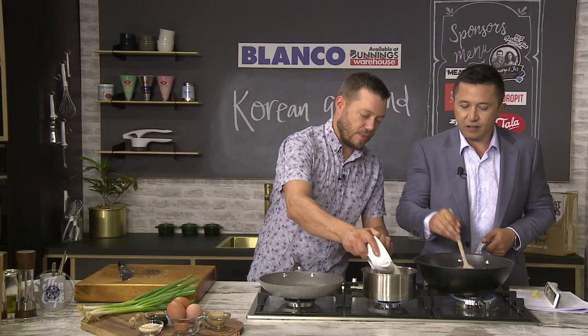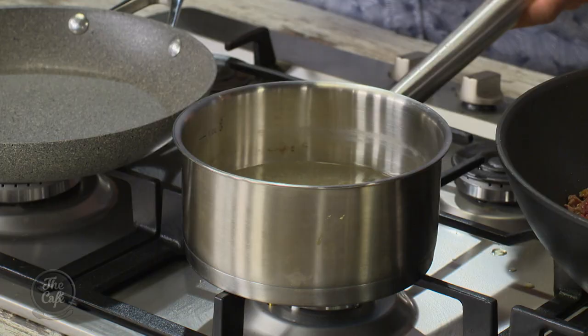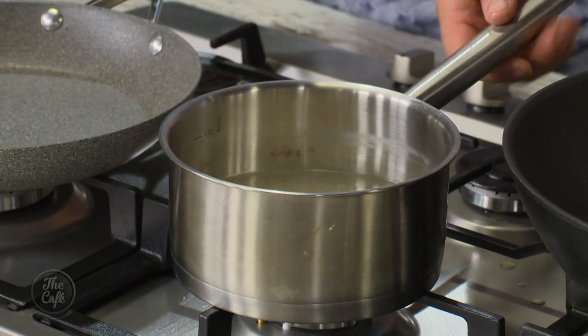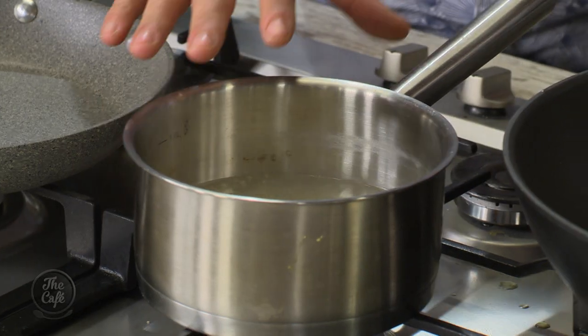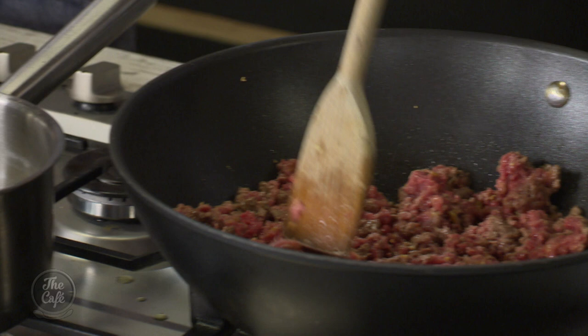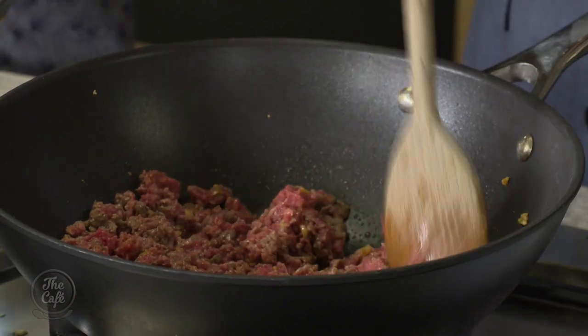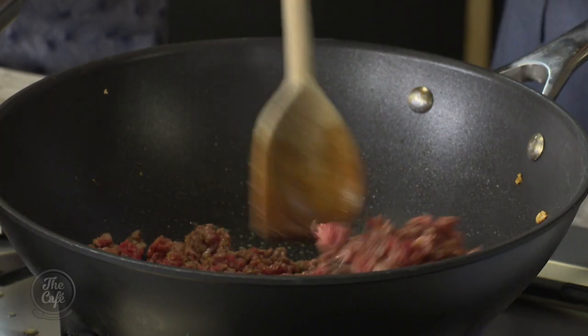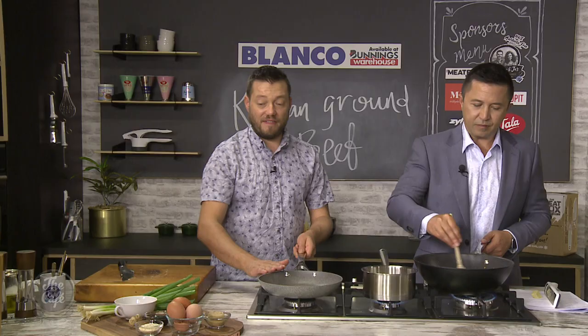So we've got some rice — water in the pot, bring it up to the boil, pop the rice in, bring it back up, then turn it down. That's going to take about 15 minutes to cook. Once the rice is good, we want everything else to be cooked. The mince is already cooking — another three or four minutes in the pan to brown it evenly, break it up, then we can finish with the rest of our ingredients and fry an egg. Everything will be ready by the time the rice is cooked.